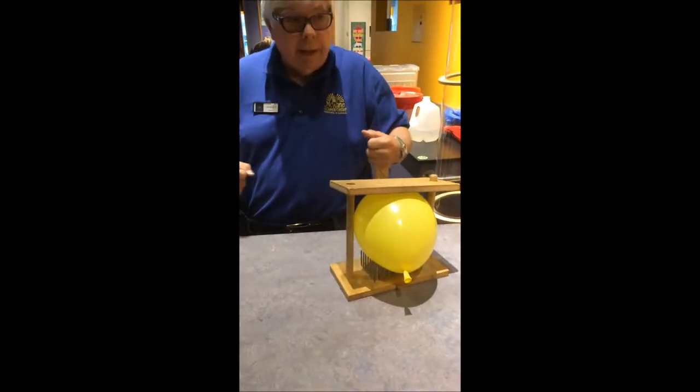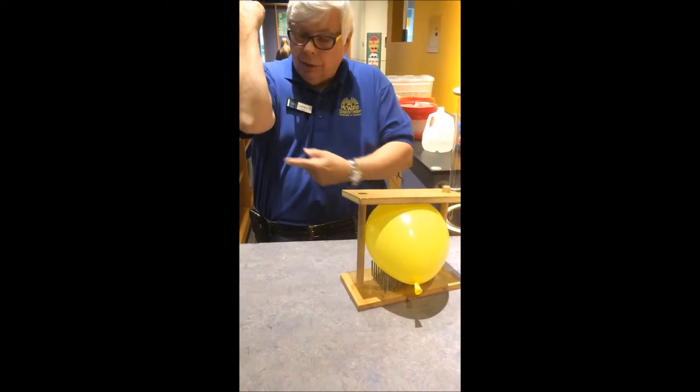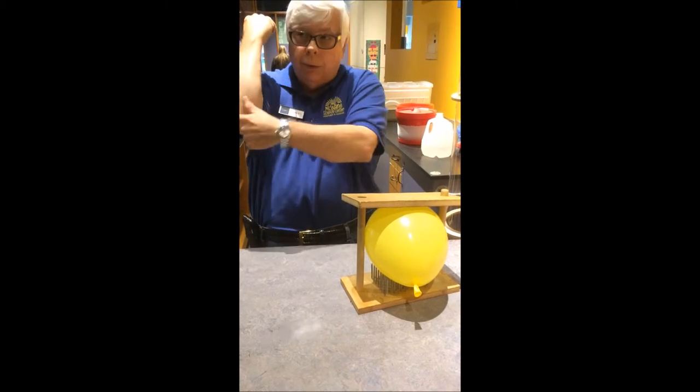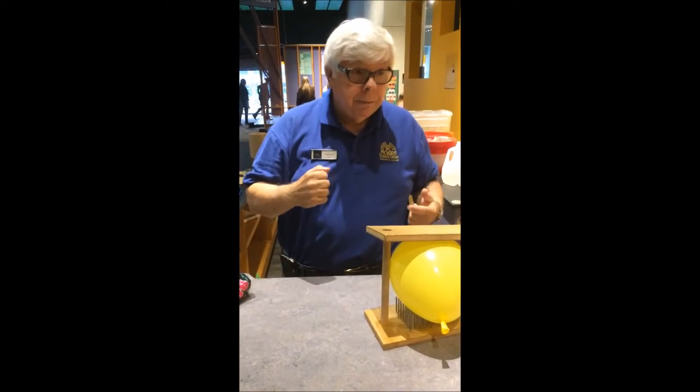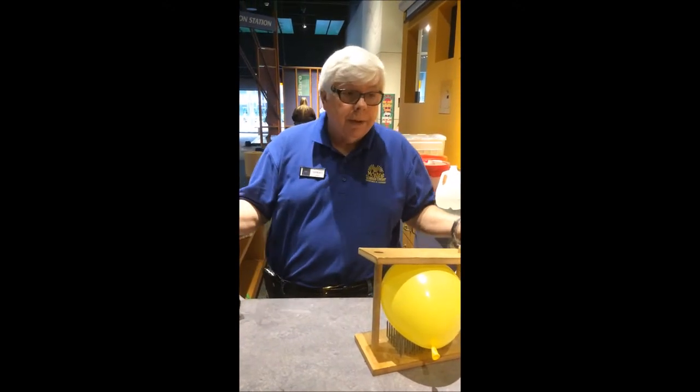If you're laying on that bed over there and you decide to push yourself up on your elbows, you're going to have little holes in your elbow because it's going to poke them. Those nails aren't blunt — those are real nails.